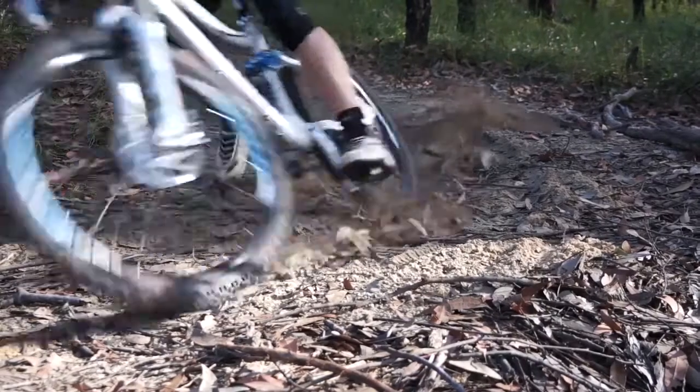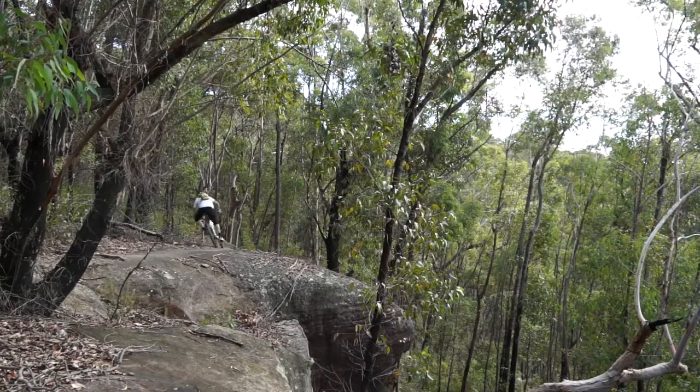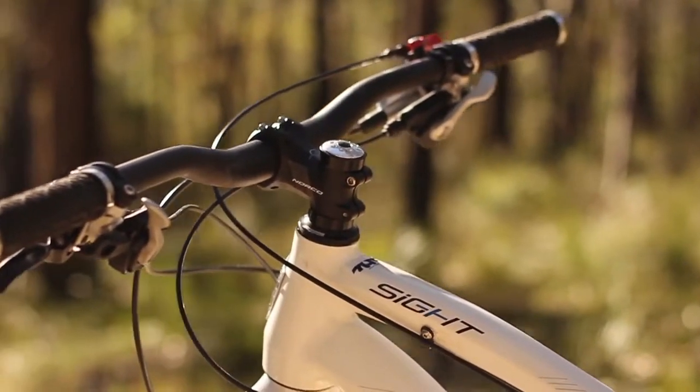Adding to this feel is the lowly slung top tube — the stand-over height enables you to really throw this bike around underneath you. Norco also follows the trend of a big wide handlebar, short stem and a nice roomy top tube so you can really muscle the bike through the singletrack.